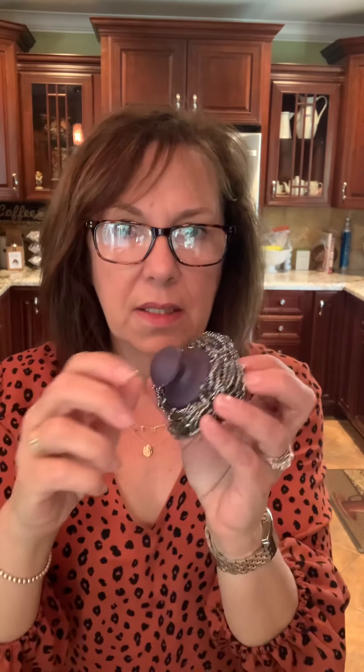Last but not least we have the pot scrubber — also called the speary net. The version with the handle is called the pot scrubber, while the one without the handle is called the speary net. Both have a stainless steel bottom. It comes in a little box. So that covers most of the kitchen sponge and scrubby items you can use with Norwex.